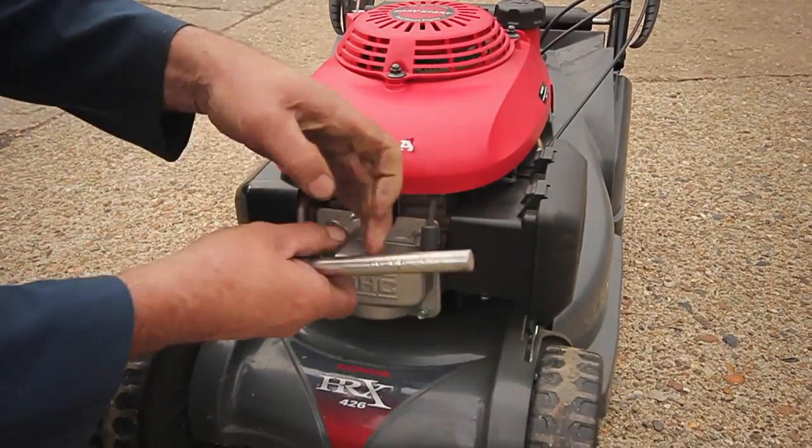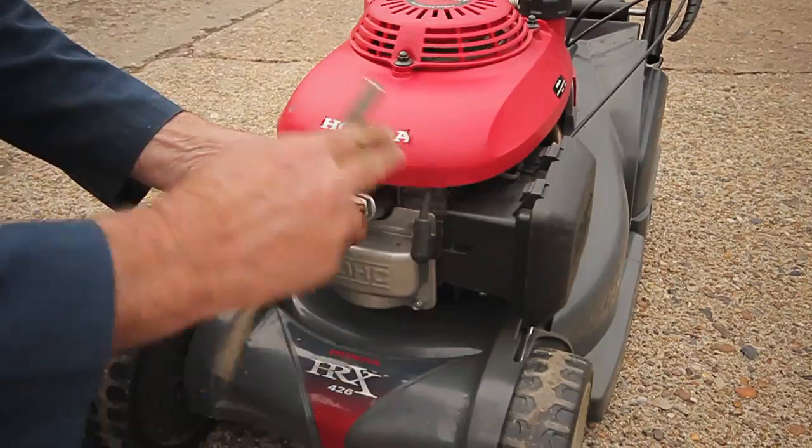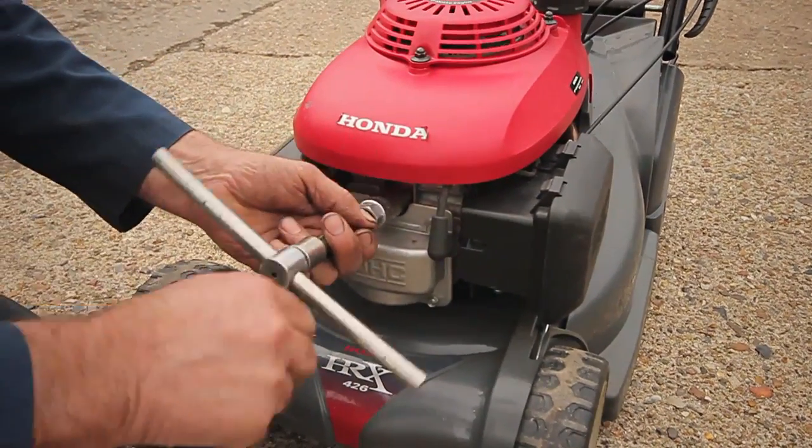Remove the spark plug cap. Unscrew the spark plug. Insert the new plug, ensuring the threads are properly aligned.